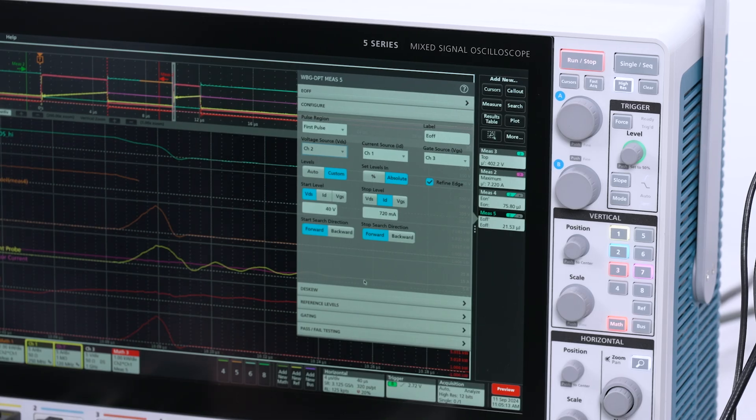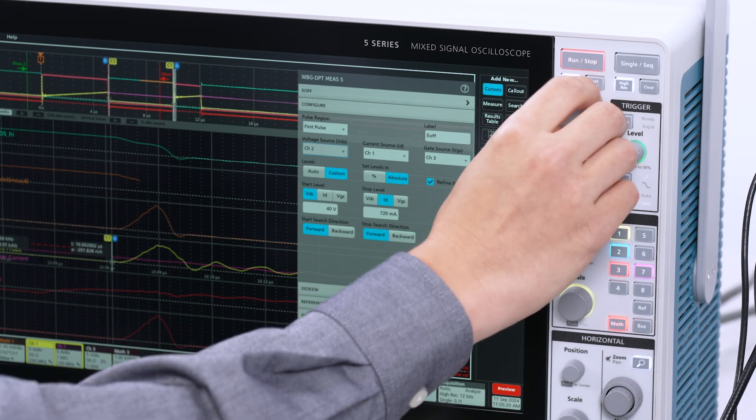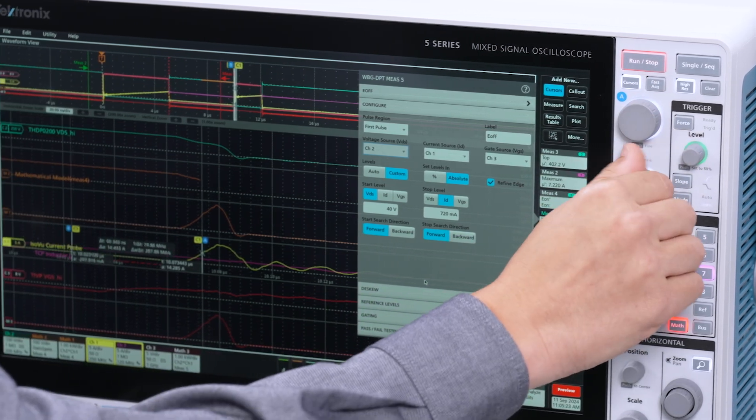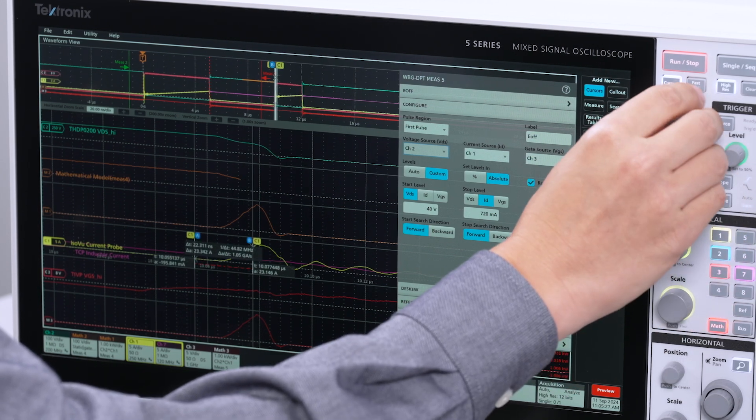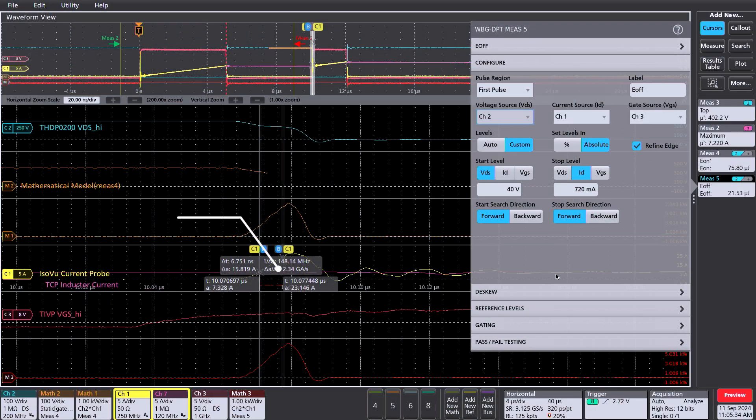Now that we have this measurement, there are a few other interesting parameters to look at. One is DI/DT — how quickly the load current is changing during turn-on. Quickly using the cursors, I can go to the steepest part of the current waveform. The cursor readout shows me 2.3 gigaamps per second, which is equivalent to 2.3 amps per nanosecond. DI/DT can be seen accurately for the first time thanks to the ISOVUE current probe. This parameter is key with motor drive applications — if you have DI/DTs that are too large, you can saturate the motor core and reduce efficiency.